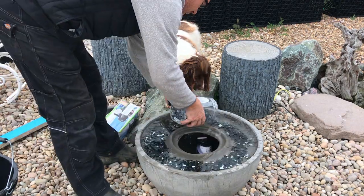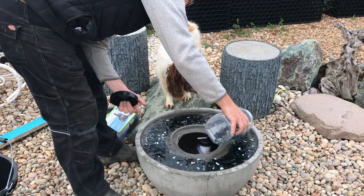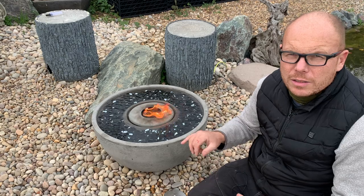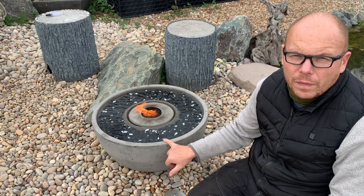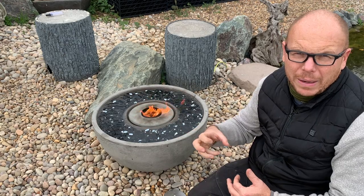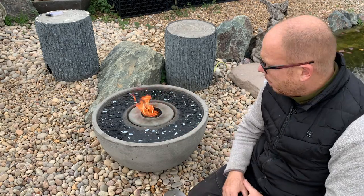Then you can add the fire glass, which is an additional item to the fire fountain kit. There are a number of different colours — I've chosen black on this particular one. It's got a lovely mirrored finish on one side and black on the other side. It's absolutely lovely in my opinion.